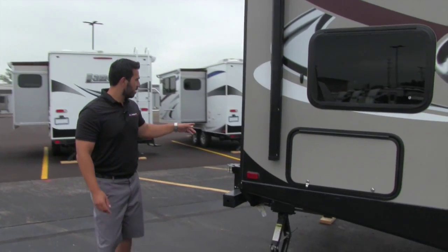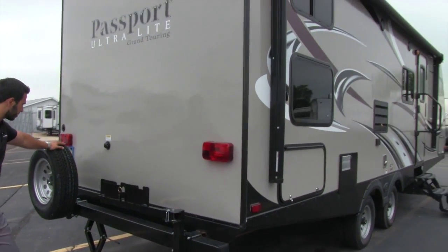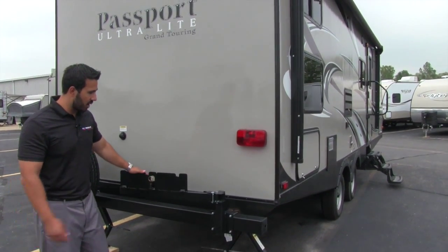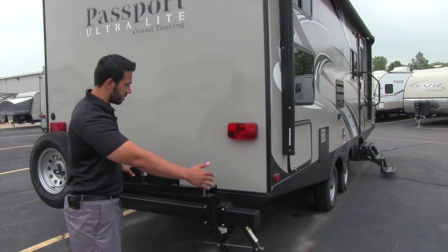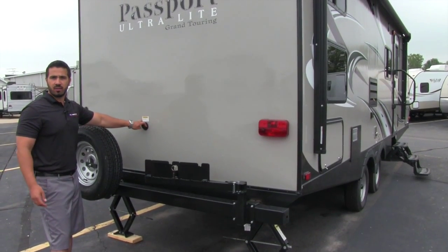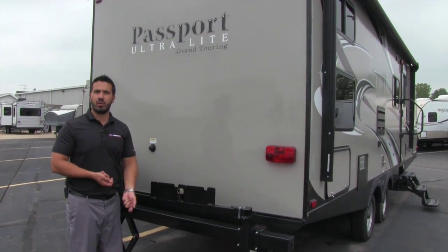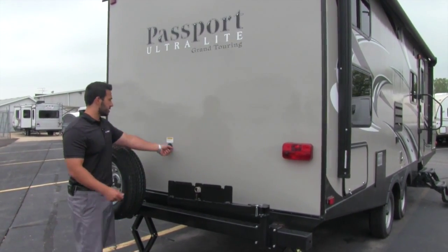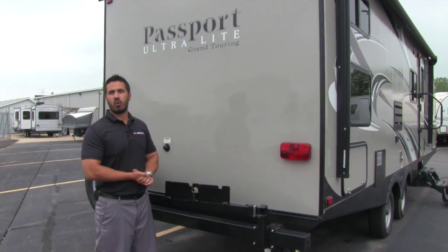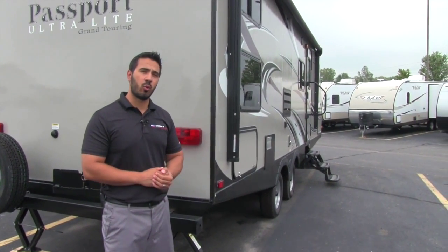On the back you'll have a spare tire mounted on the bumper, and a grill — pull the pin, the arm swings around, and it comes with the grill for outdoor cooking. There's also a black tank flush connection, so you can screw a hose in here and built-in sprayers will wash out your black tank without dragging a hose through the trailer. On the other side is the electrical plug-in as well as a fully functional outside shower with both hot and cold water.